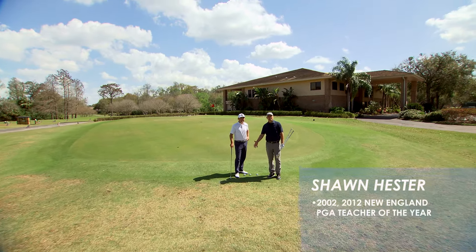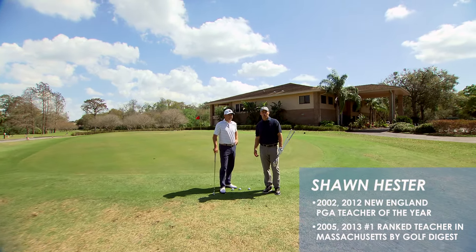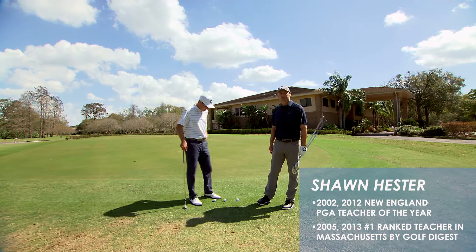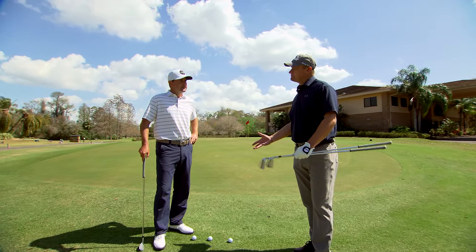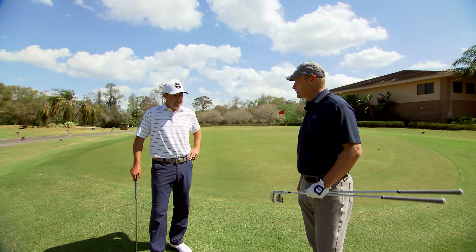Rob, here we've got a chip and run. We've got about 50 feet of green to work with. Our ball is just off the side of the green and there's a lot of different ways we could hit this shot. Let's talk about how you might approach this shot.